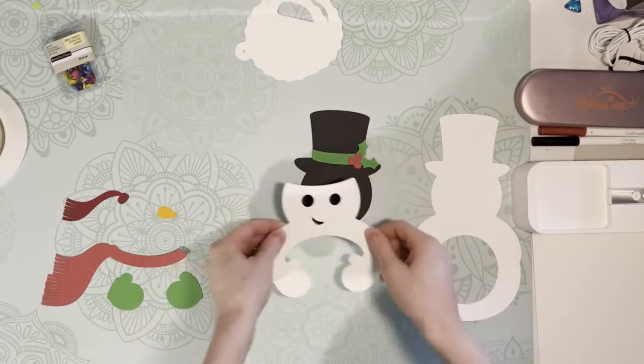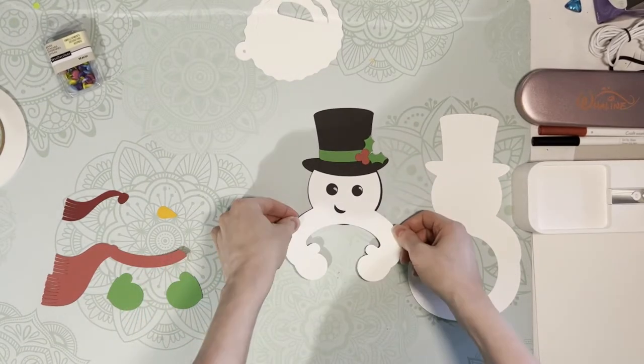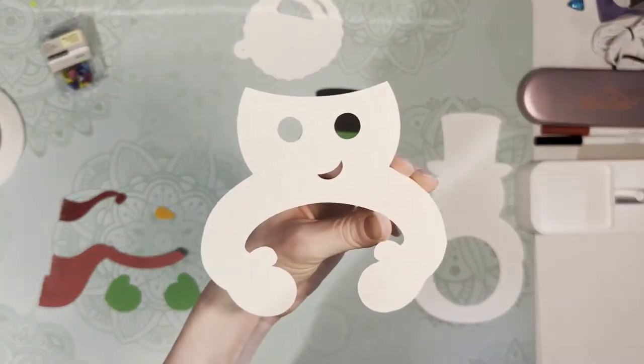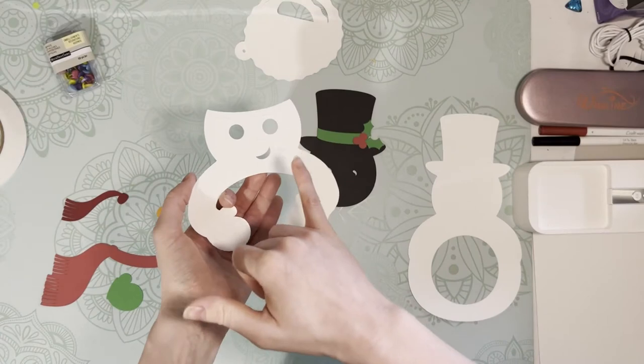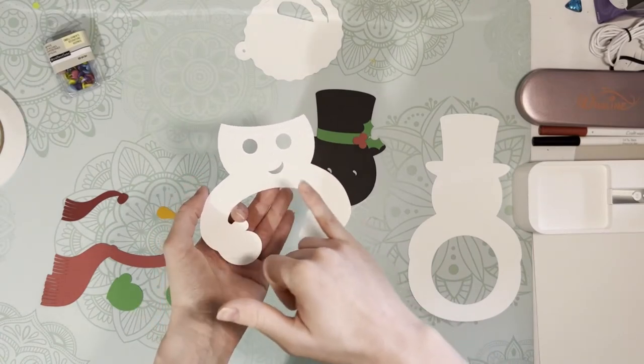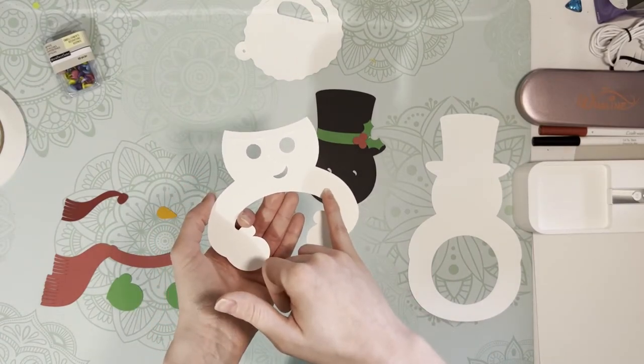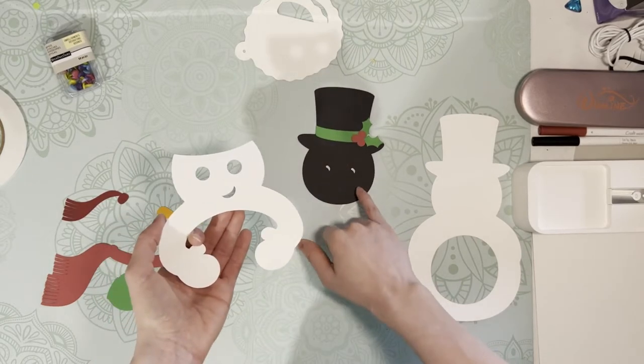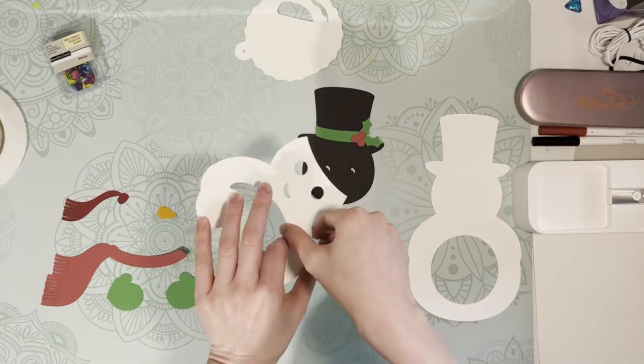Now I'll take his face and hands and just layer them right on top of the head. I've got glue only on the top part of his face — I'm not going to put glue on the arms just yet. So just the top part of his face has glue on it, and I'm going to attach it to the base of his face.